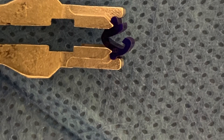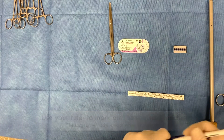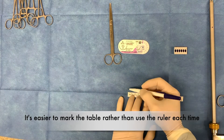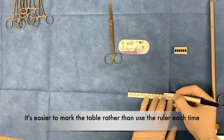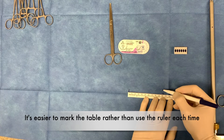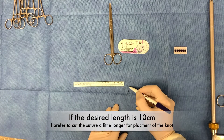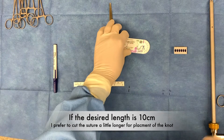The person will advise you as to what length suture they require. Simply take the ruler and mark out the lengths on your table. This will actually prevent you from having to use the ruler each time to mark your suture. If the desired length of the suture is 10 centimeters, then I simply like to cut the suture a little bit longer in order to make space for the knot when I'm tying it.